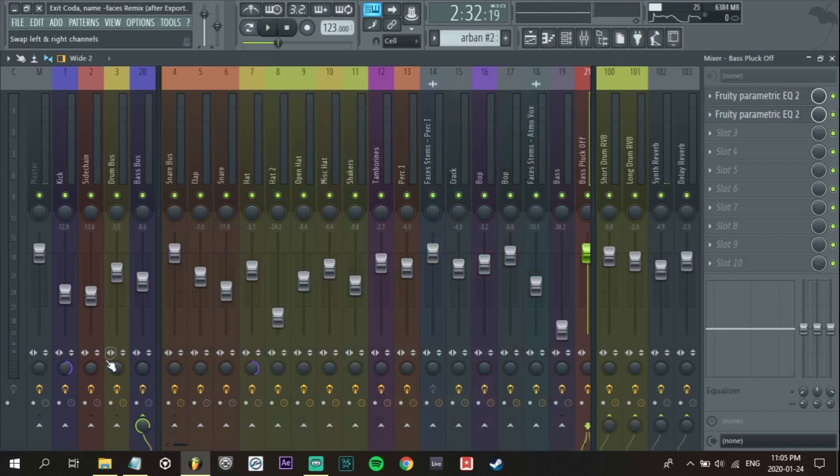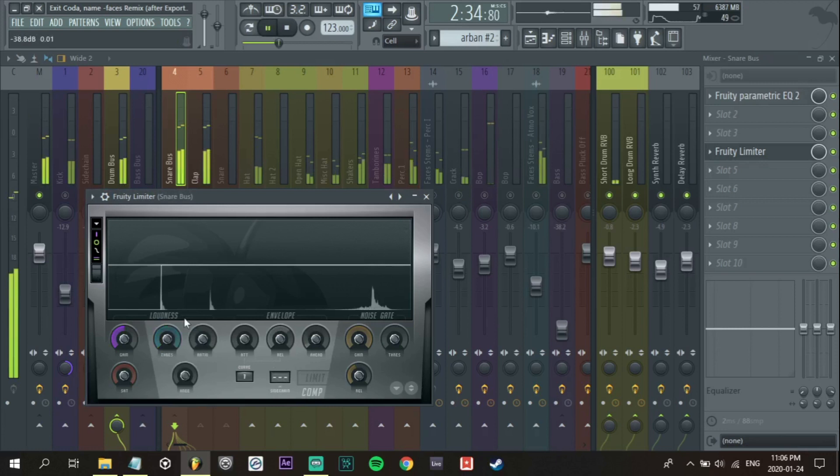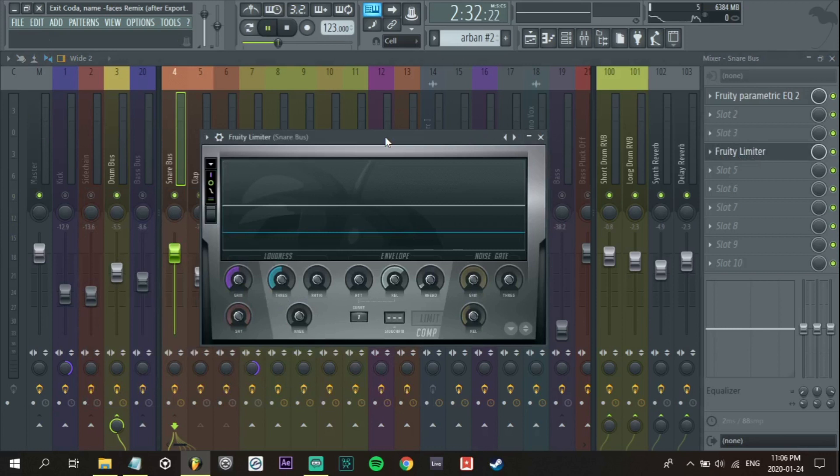I'm going to start to compress some things. I'm going to start with the drums, and I'm just going to start with the claps. Start over here on the clap. It's already fairly punchy, so I'm going to just add a little bit of compression — try and bring up those other transients a little bit. Maybe I'll add saturation after, so I'll just compress a little bit of this clap.